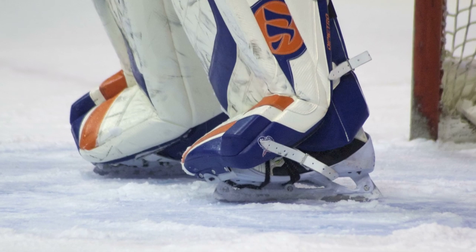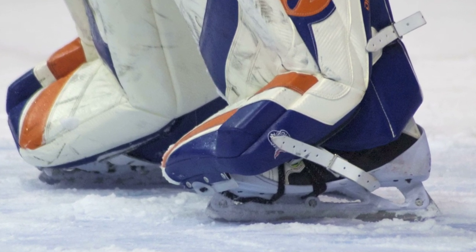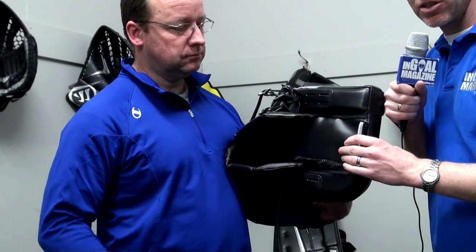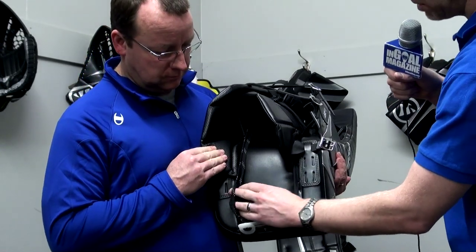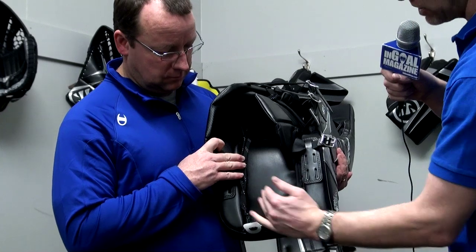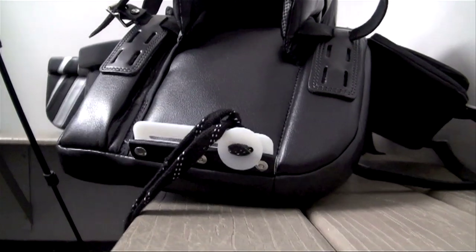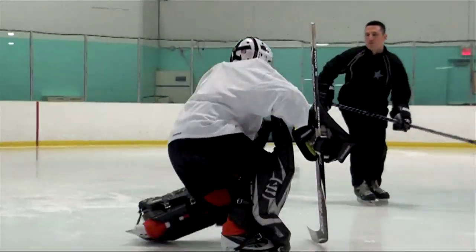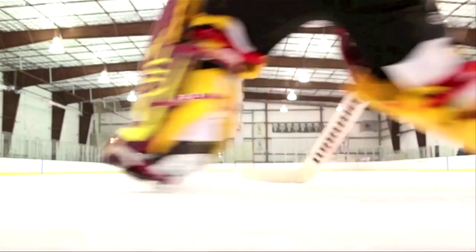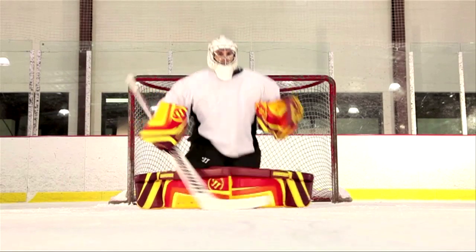In other words, the feeling that you're connected to the pad remains, but the resistance to getting to the ice is minimized. The other part that's different is what Pete called a tabletop design — this is flat, there is no really bold defined boot channel in here. The idea is that the skate can move freely across the pad and down to the ice when you transition into the butterfly. There is no channel that the boot can get caught up in — it just transitions nicely.